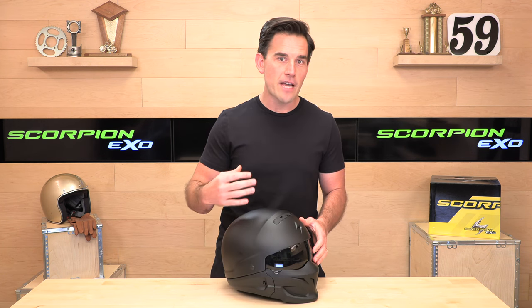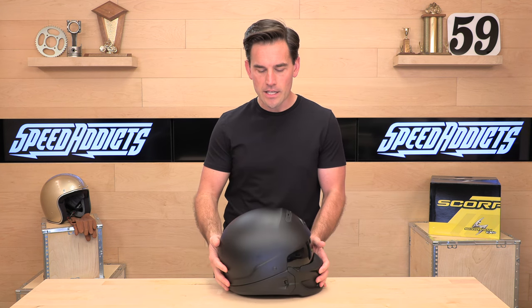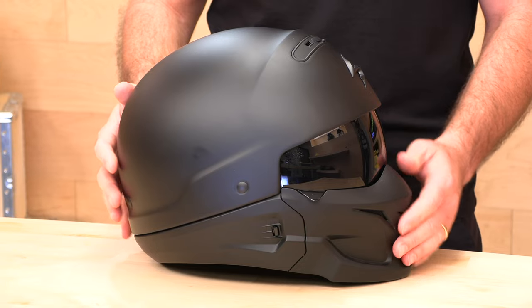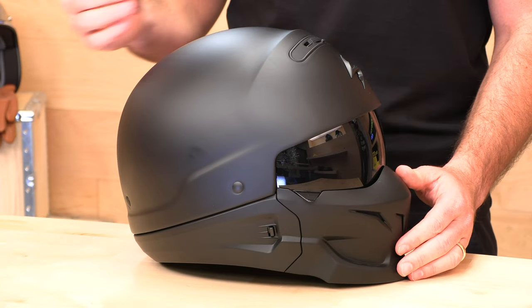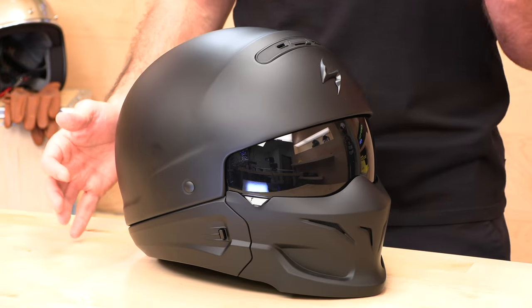The price has come down now that it's been out for a while to just over $200, so like $215. It's 3.25 pounds — three and a quarter pounds in the fully configured configuration with the mask on. Two shell sizes, and the original Covert runs from extra-small all the way up to 3X, whereas the newer Covert X is only small through 2X, so if you have a bigger head you'll want to go with the original Covert.